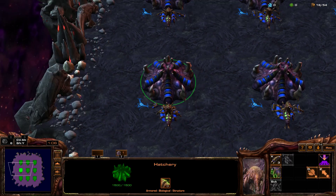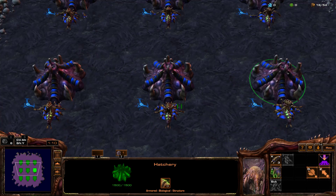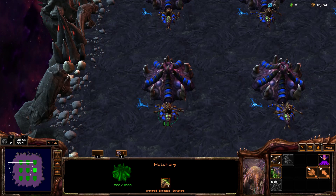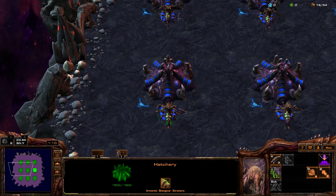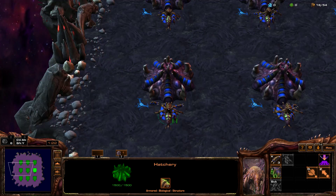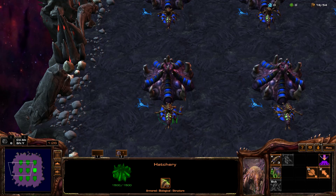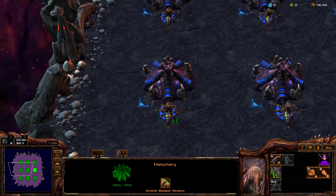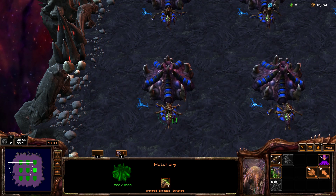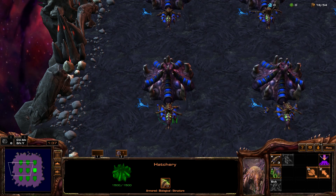So it starts with camera locations. Go ahead and set up your camera locations. You're going to have to have another finger press inject as you're pressing your camera key. So for most players, they're going to have cameras at F2, F3, and F4. Put your ring finger on F2, your middle finger on F3, and your index on F4, and then press inject with your thumb on V.